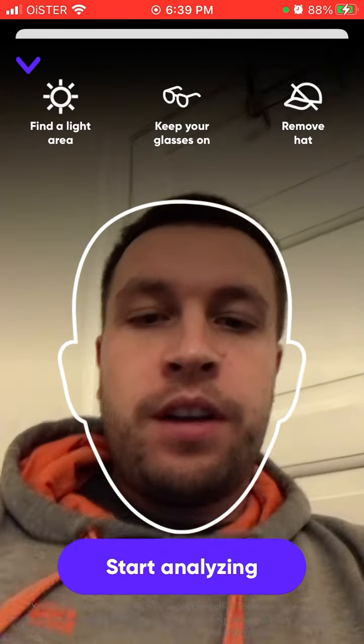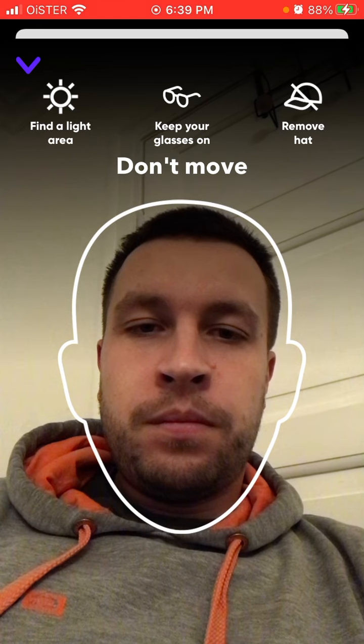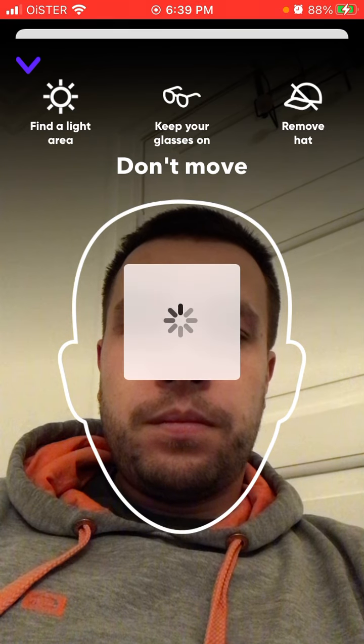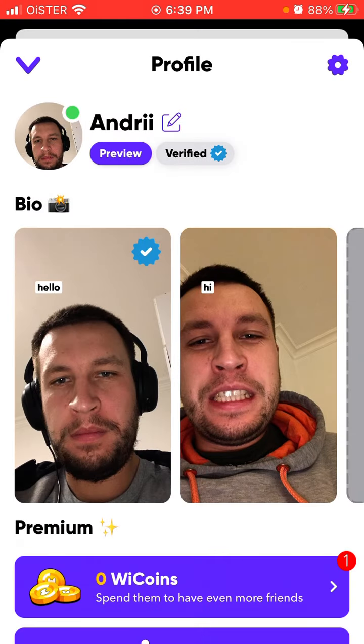Then you can just start and it will begin analyzing — you need to use a well-lit area. That's how easy it is. You don't need to use any kind of ID or passport or anything like that. It's super easy to just get verified.